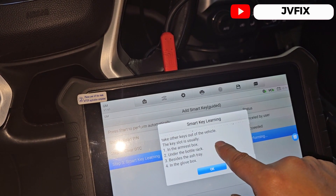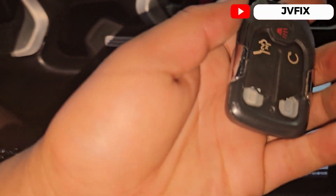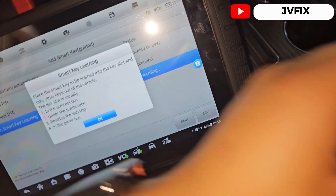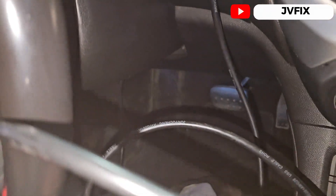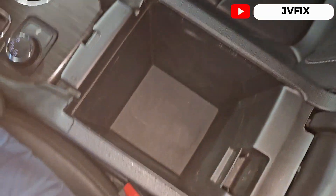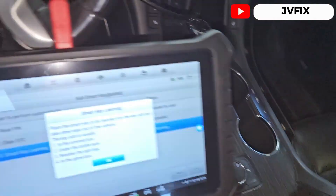It's already on — press OK. It's going to check the network and says: please place the smart key to be learned into the key slot and take the other keys out of the vehicle. So we're going to take the original key out of the vehicle and leave only the new key. I believe the key slot is right here.